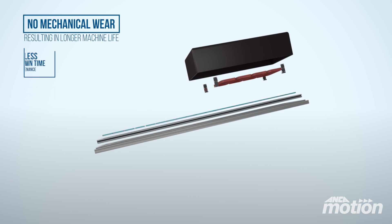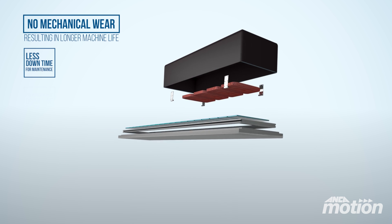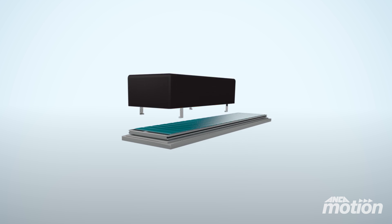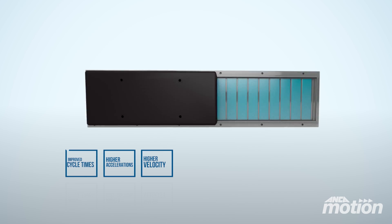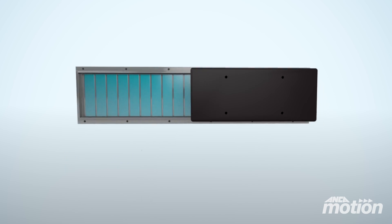There are no moving parts to wear, which not only increases a machine's lifespan but also reduces its downtime for maintenance. A flat motor delivers improved cycle times and is capable of higher accelerations and velocity whilst eradicating pitch errors.